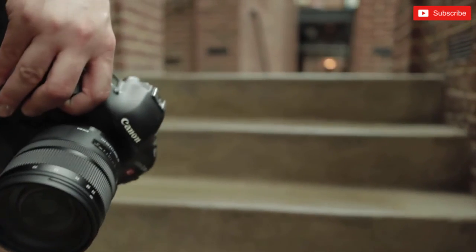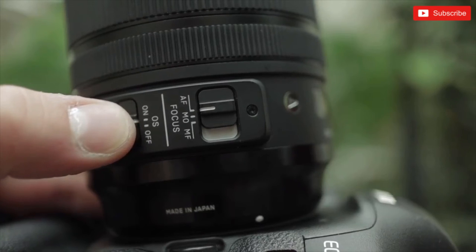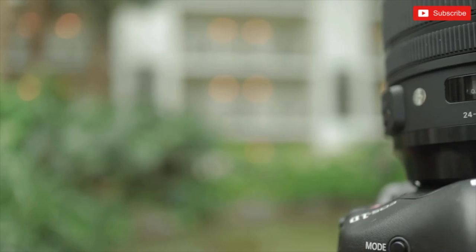Overall, the Sigma 24-70 f2.8 OS art lens is amazing. I know I gave it a hard time on some things with the vignetting and the video OS performance, but honestly there's nothing really like this on the market right now — with the exception of Tamron's 24-70 f2.8 with IS. Maybe we should do a comparison between the two — would you guys like to see a comparison with the Tamron? That really does lead to the elephant in the room: should you buy the Tamron or the Sigma? CameraStoreTV did a really good review comparing the two lenses — I suggest you check that out. And if we have enough demand for it, maybe we'll rent a Tamron lens and compare it directly.